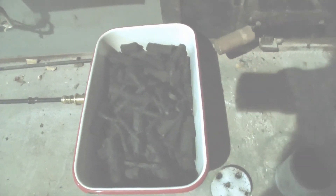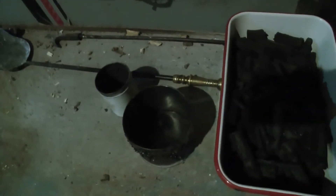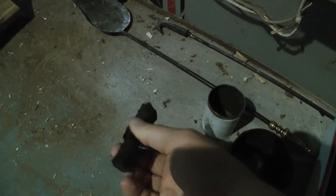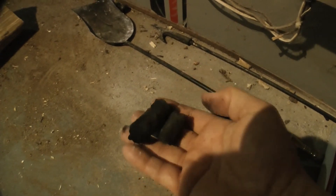I can ramp up my biochar making because I've got a bigger can and that works pretty good. There's the big one, and there's the smaller one — here's the biochar made. It worked pretty good.